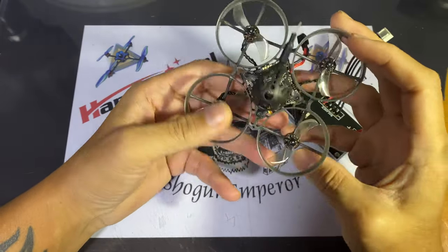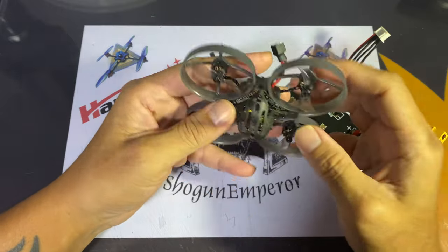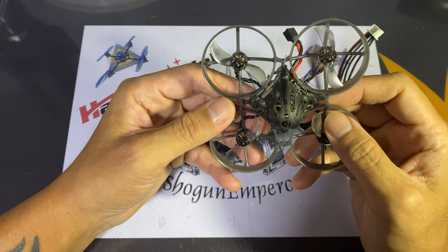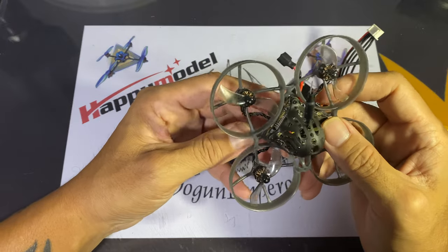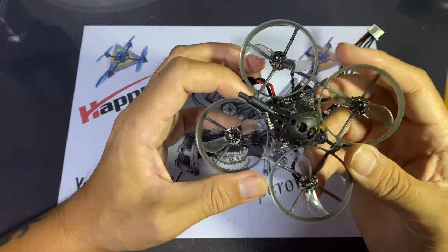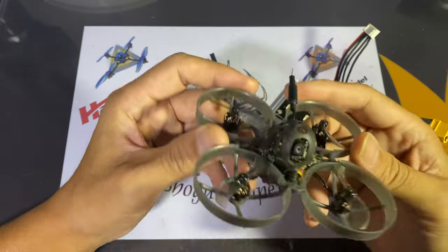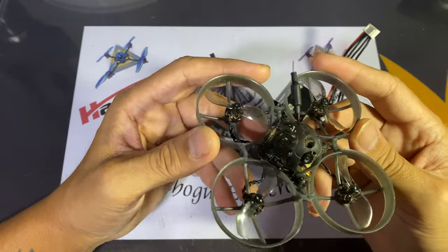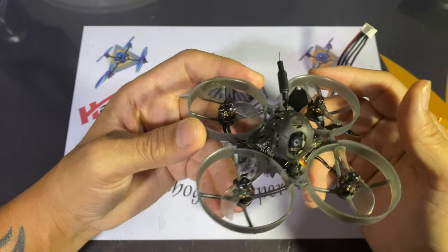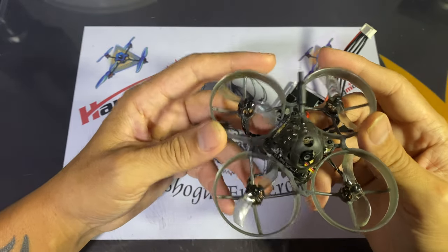This is actually a pretty little bugger and I quite like flying it. Although there is an HD Zero version, which is a 2S to 3S tiny whoop — let me know in the comments if you'd like to see that one. Thank you all for watching, see you guys soon. Ciao!